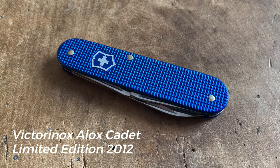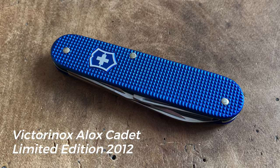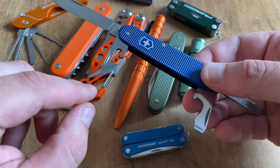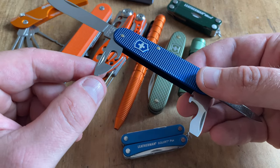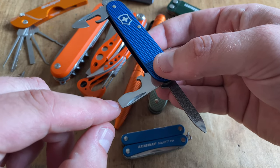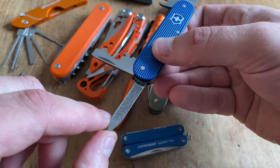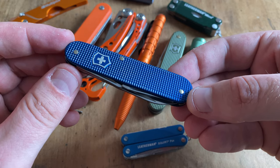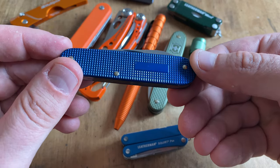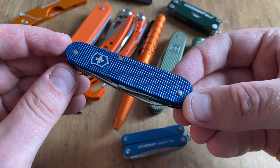This one is the Victorinox Cadet — an extremely slim Swiss Army knife design. This model comes with a blade, a can opener with a flathead screwdriver tip, a combination tool with a bottle opener and large flathead screwdriver, and a nail cleaning tool. The Victorinox Cadet is a really slim design, and I love it for a summer EDC because it fits perfectly in lightweight summer pants.